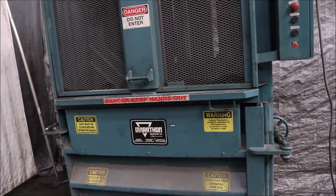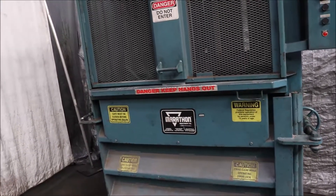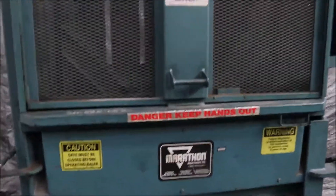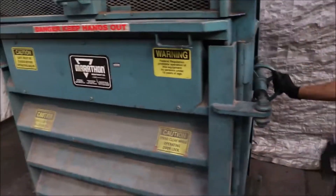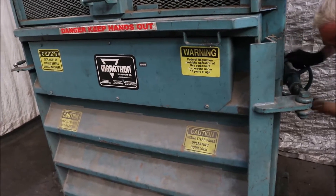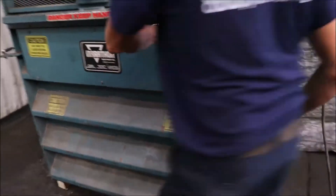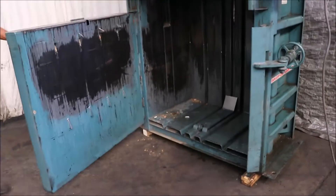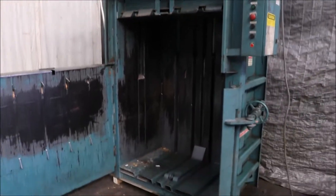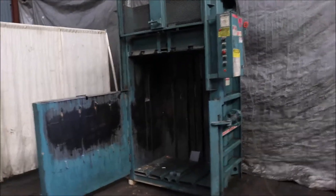48 inch wide, 30 inch deep, probably somewhere around 36 high, maybe a little taller than that. It's a big door. Is it returning now? 48 by 30 Marathon Cardboard Baler. Thank you.